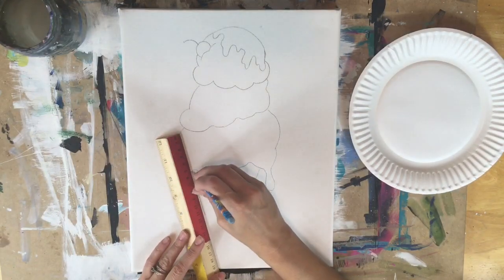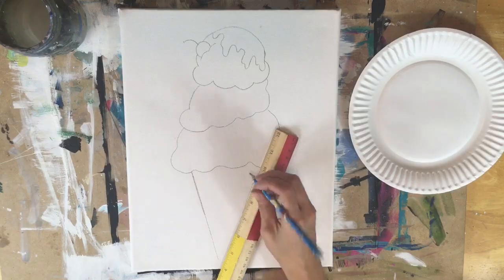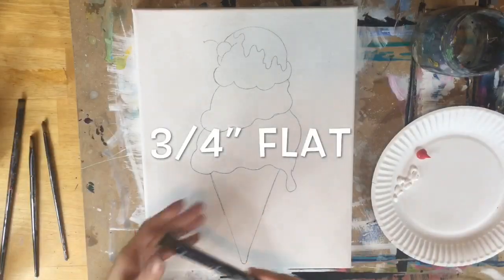For sizing reasons, the whole tip of that ice cream cone could not fit on an eight and a half by eleven sheet of paper. That can easily be fixed by using a straight edge or a ruler, and I made the bottom tip kind of curved just a bit.